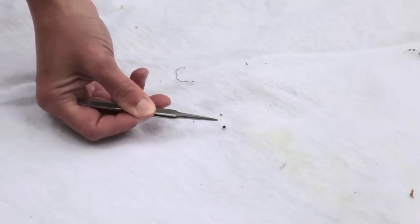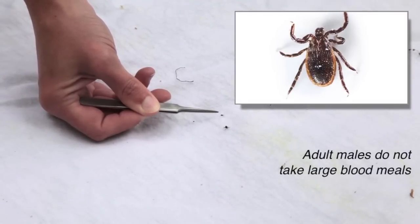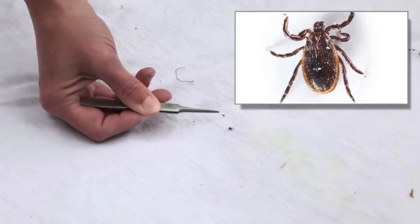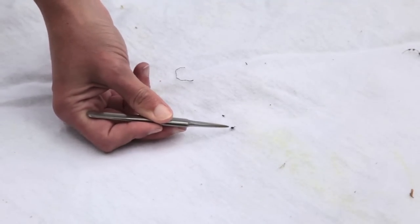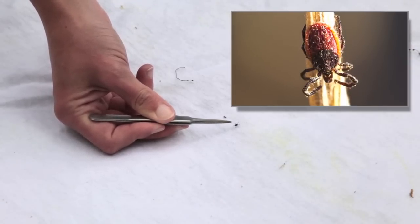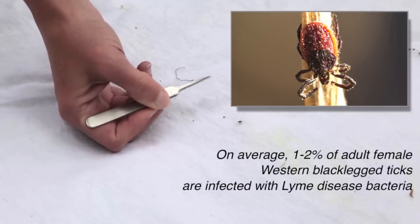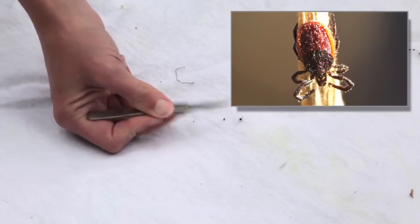This is an adult male Ixodes pacificus, or western black-legged tick. He will bite, but what we're really interested in is the female — she is a vector of Lyme disease. Here in California, one to two percent of these adult females are infected with Borrelia burgdorferi, which is the causative agent of Lyme disease.